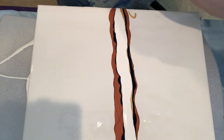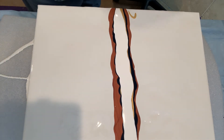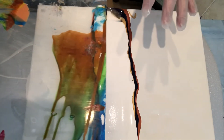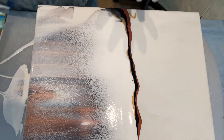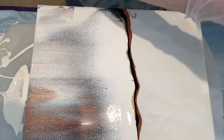Now we just gotta swipe. I'm gonna swipe first on one end and then turn the canvas around to the other end. This has been already used, I don't know how many times. Make sure it's completely covered and then do the swipe. I guess I'll go around this way to the opposite side.